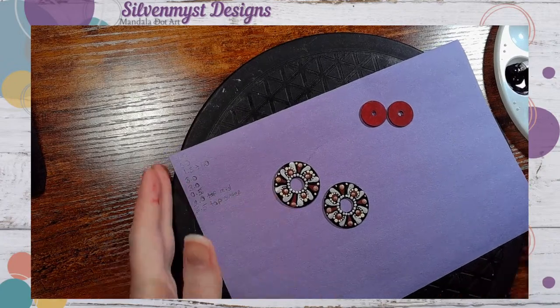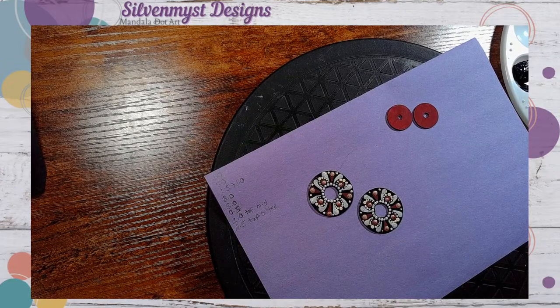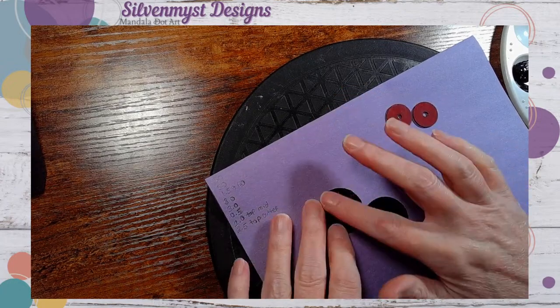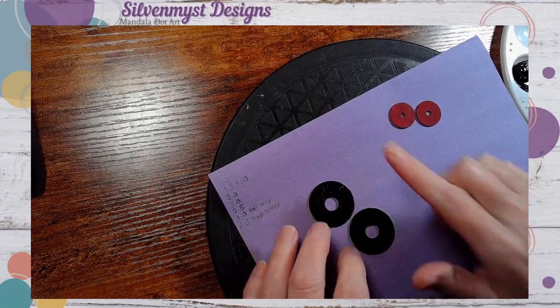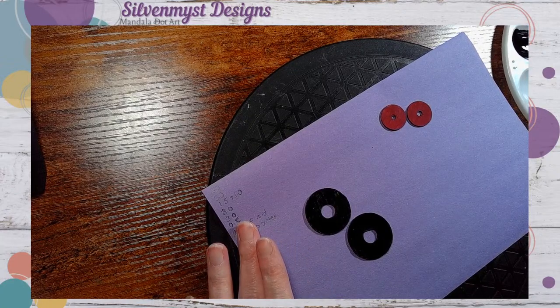I wrote down over here the sizes of the tools that I had used, just to make sure I wouldn't forget. I'm going to use my Happy Dotting Company tools here. I thought I had everything ready but I actually didn't have my tools out — surprise, surprise. Okay, now I'm gonna flip these over. I painted the same black on the other side; they look a little bit rougher but it's okay.